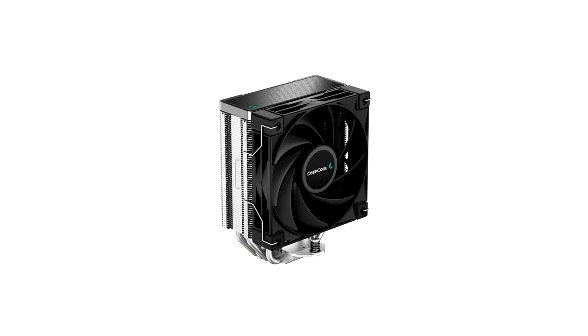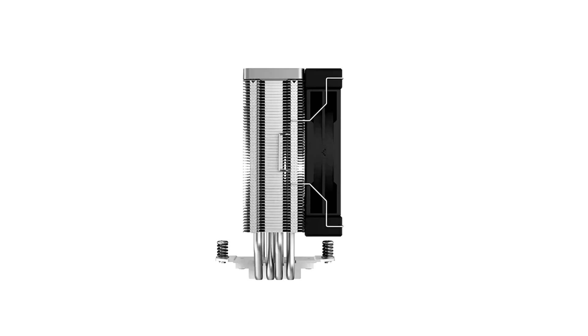With a slim profile, the AK400 air cooler serves as a thermal solution that can easily fit into mainstream ATX/MATX system builds. The unique design of the Matrix form Finstack and the non-RGB cover top offers a special aesthetic value to particular users.